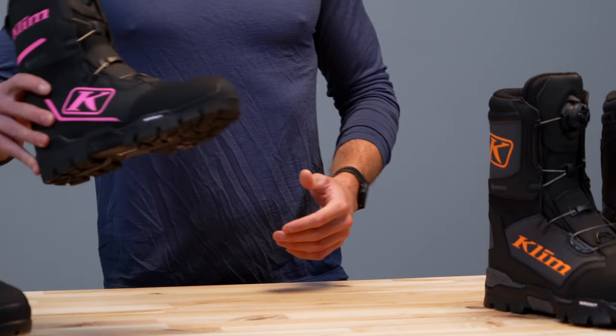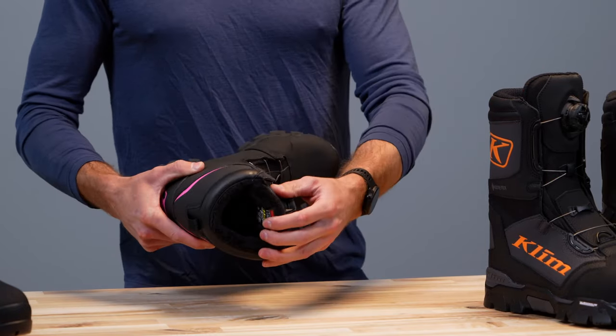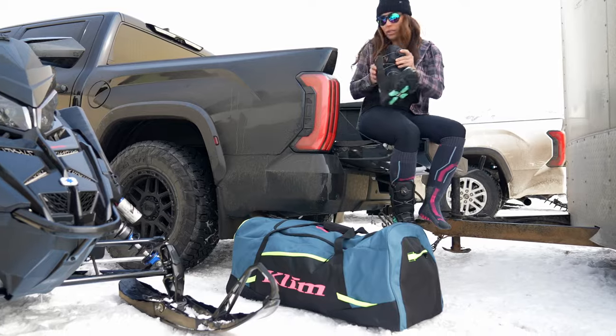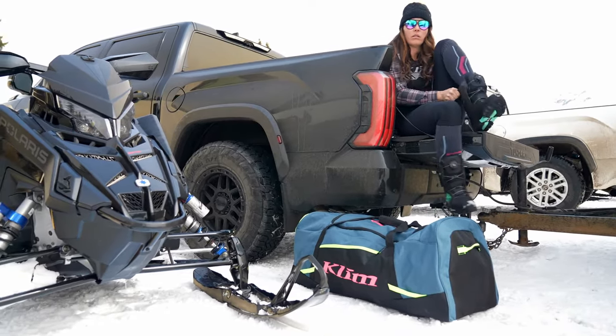Same thing just for the ladies — the Aurora GTX Boa boot. Same concept as the Clutch boot, with a different liner on the inside but the same features. There's a full walkthrough on this, check that out as well.